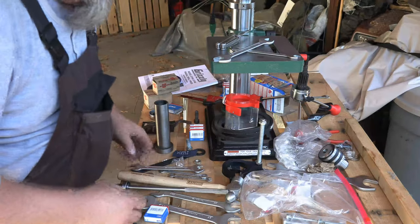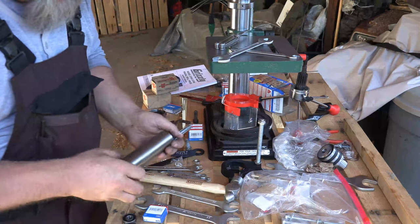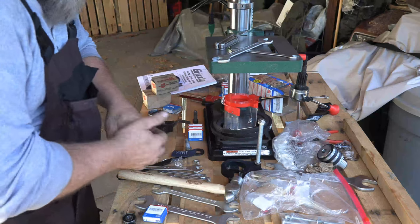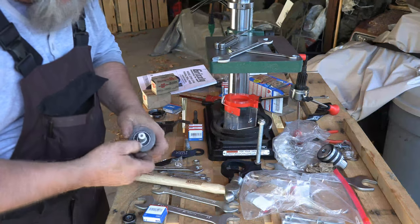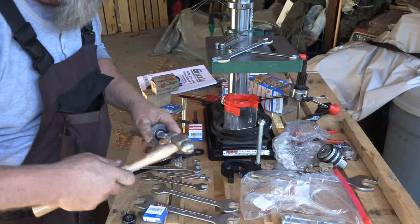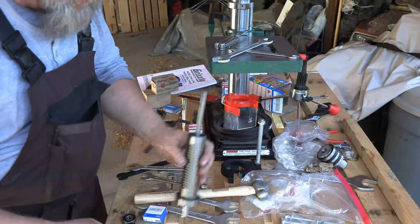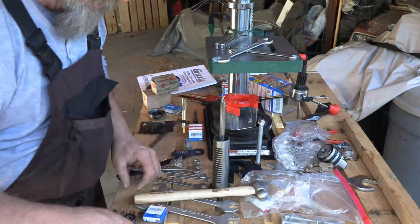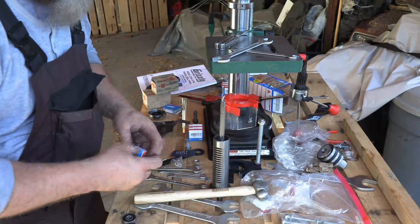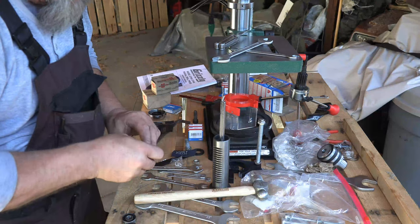Now that we've got that seated, time to stick it back in here. Just pop it in there — this thing just isn't in there real tight, so just kind of give it a light tap. That's all there is to it. Of course, you need somewhere to support the other side. Then we'll go ahead and put in the other bearing.